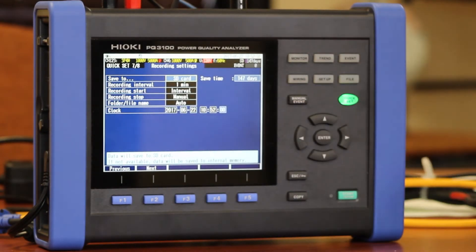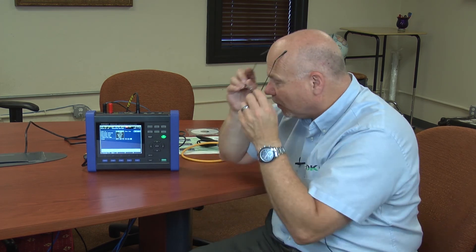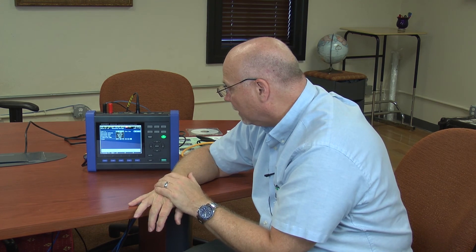The next screen is our trending screen, which gives you the ability to choose the interval at which you want to record data and send it over to your memory card. During that process, all the data — including voltage, current, power, power factor, harmonics — any electrical parameter you could possibly think of is all going to be stored on your memory card for future data analysis.